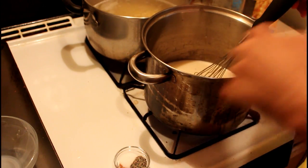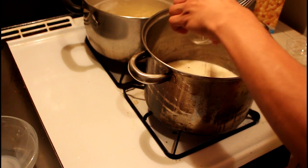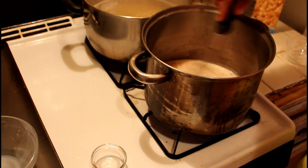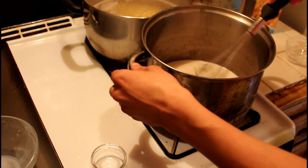Once you've added all your milk, you're going to want to add in your salt, pepper, and nutmeg. Just going to whisk this again, and then you're just going to let this sit until it starts to thicken.